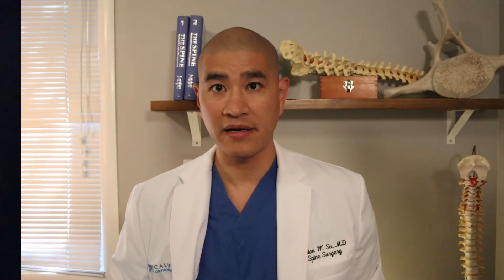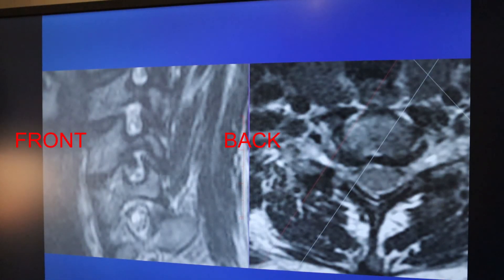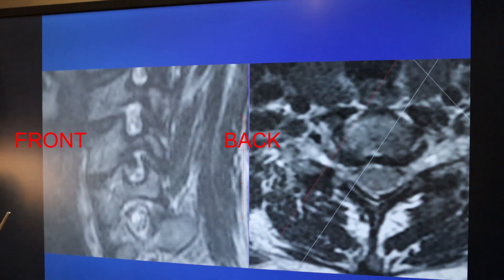An ACDF is primarily done to take pressure off of the nerve and sometimes pressure off of the spinal cord. Let's review very quickly what typically causes arm pain from a pinched nerve.